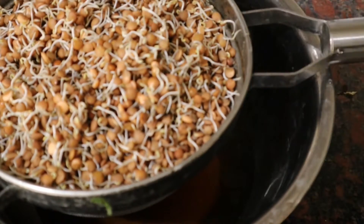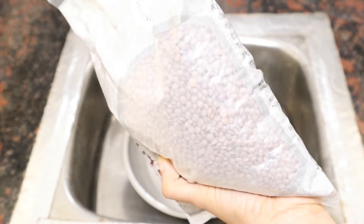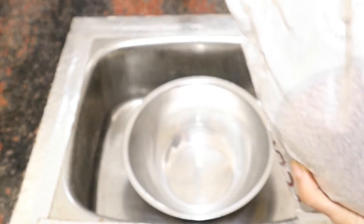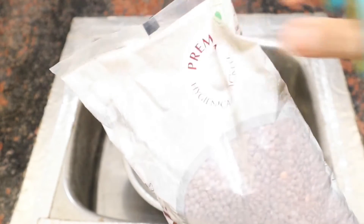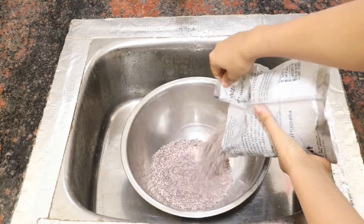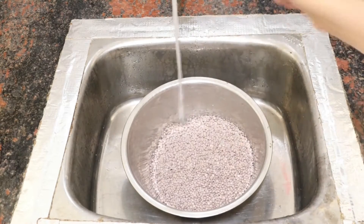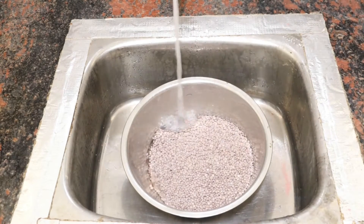Here I have whole masoor dal with skin and I bought this 1 kg packet. I usually try to buy whole masoor dal with skin because it has more nutrients compared to split dal or dal without skin. So here I'm opening the packet and transferring everything for washing.